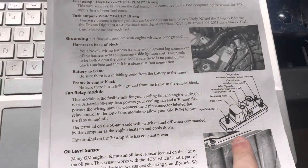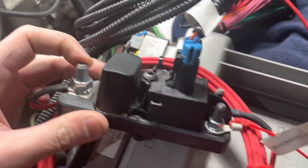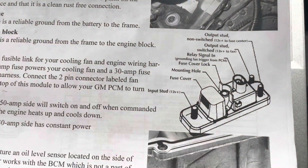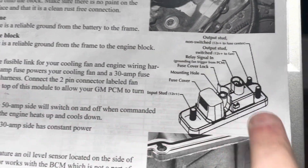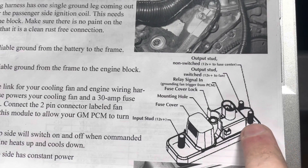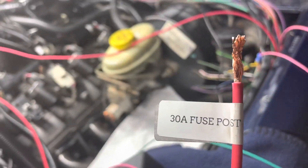Next up, let's look at our fan controller. We have a 50 amp side as well as a 30 amp side. The 50 amp will go to battery positive, and then for the 30 amp side, one goes to the fan and the other will be going to this main power line — 30 amp.